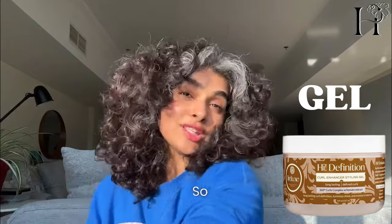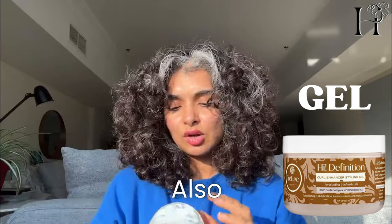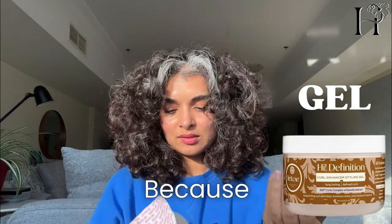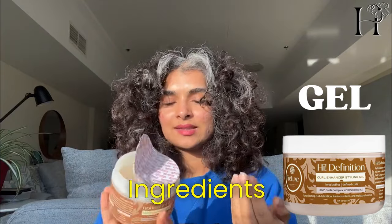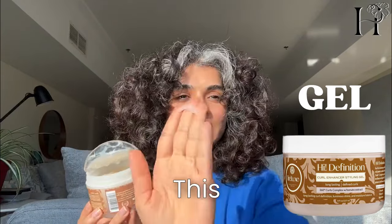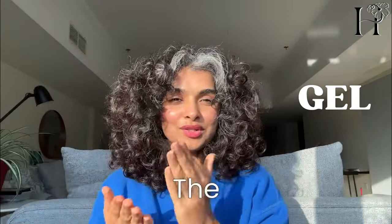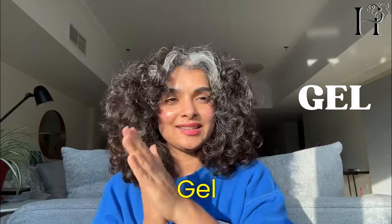I'm going to apply this gel directly on my dry hair, so there's no added water. You could call this a no-water refresh, but that wouldn't really be true because one of the first ingredients in this gel is water — so we're getting the water from the gel directly.